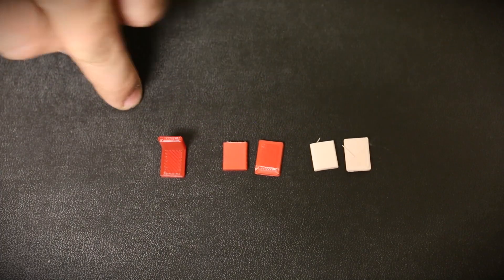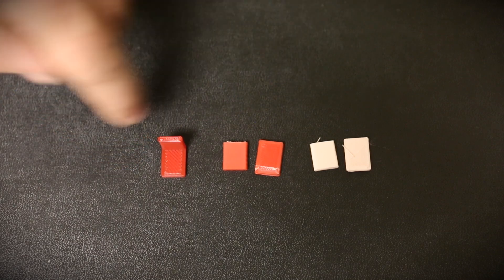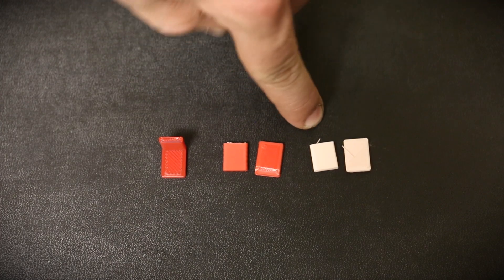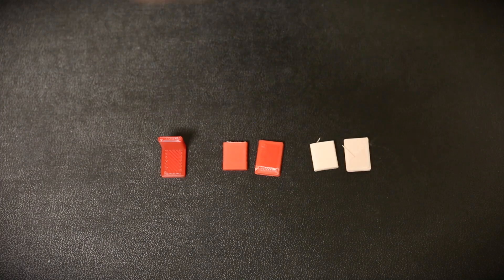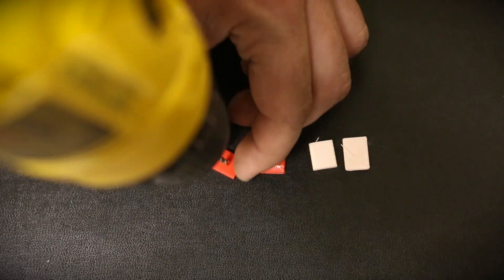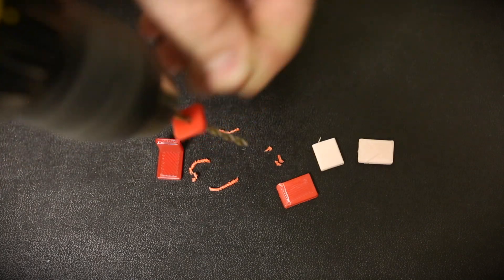Now what I'm going to do to try to give you an idea of how easy these materials are to machine is take a small drill bit and try to drill a hole in each of these pieces. One piece has the grain going one way and the other has it going with the layers, so they may machine differently. First I'm going to drill a couple of holes in our ABS and we'll see what happens.